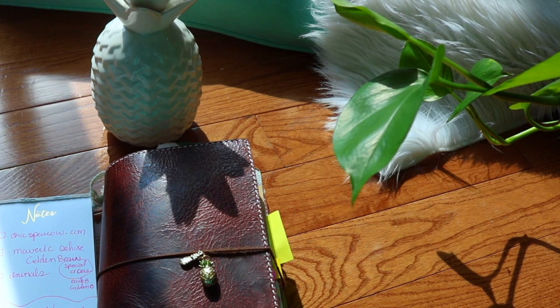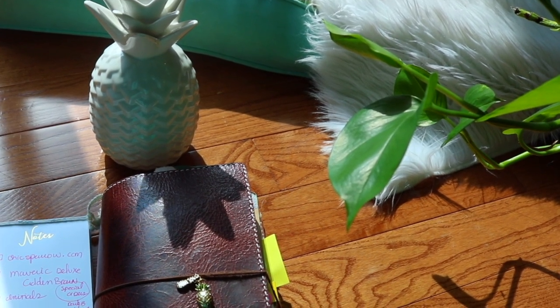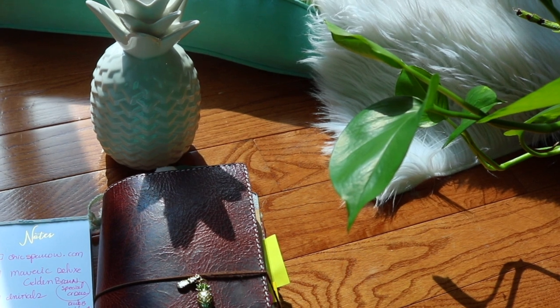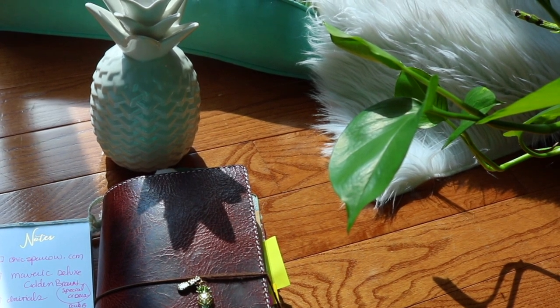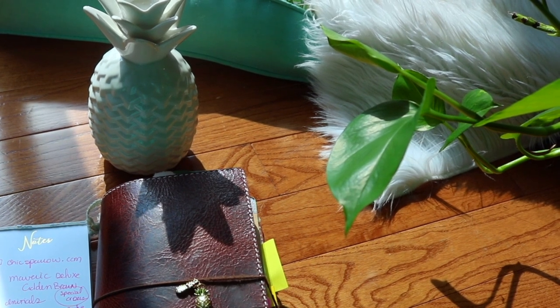Hello, it's Heather here with HB Ministries and I'm excited to do another Traveler's Notebook review with you. It's been almost a year since I did a Warbinder with you and my Warbinder had so many hits that I'm going to share it with you again. I'm going to share with you my setup right now.